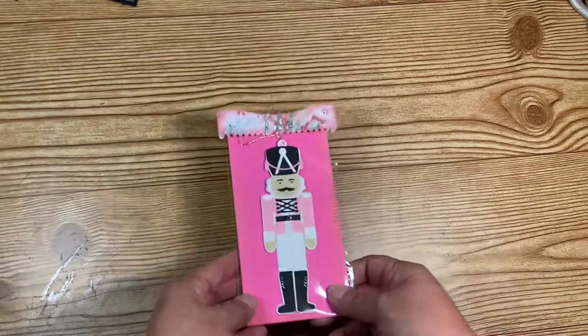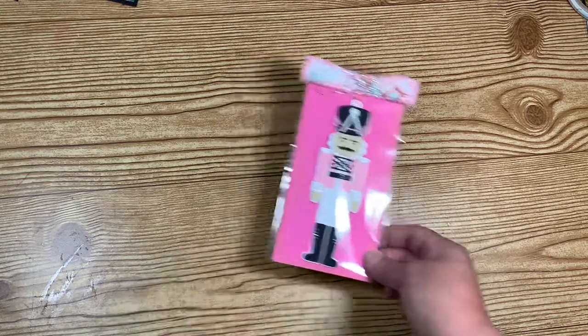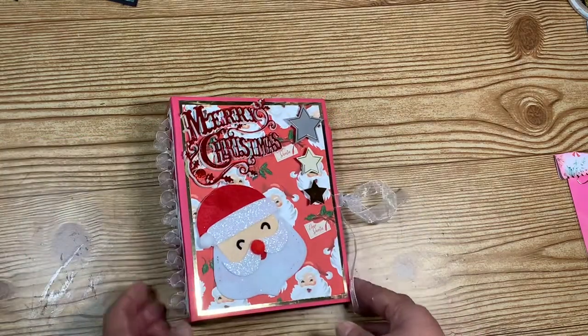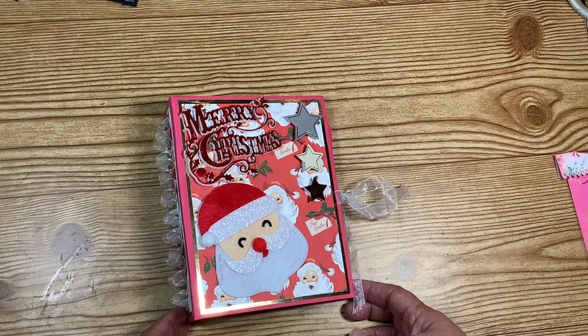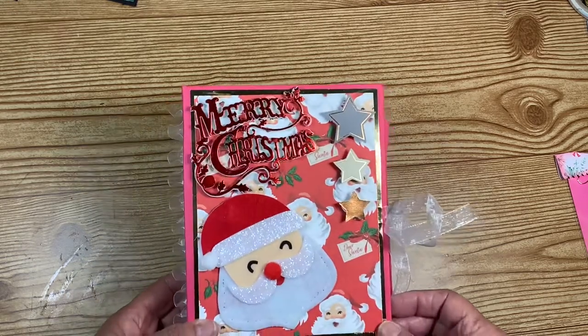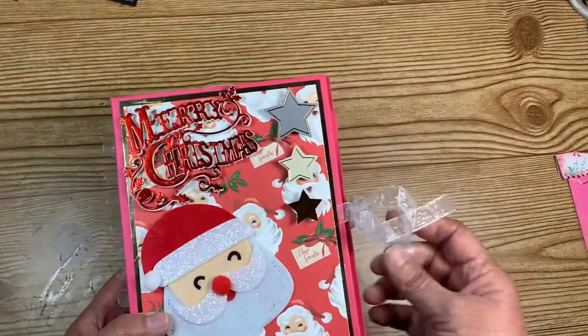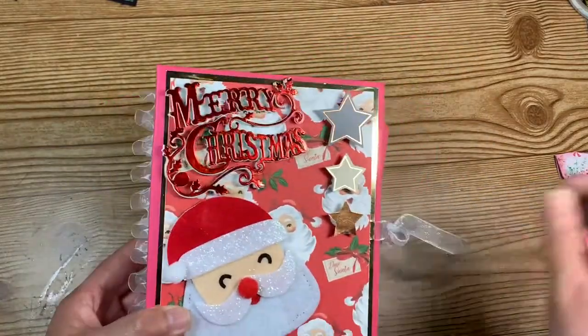I'm not going to open anything up because I am packaging this and getting it ready to go. My handmade gift for each one of my partners was one of the altered Dollar Tree photo albums — this is one of the ones that I made with you guys and I am going to send this off to each partner.